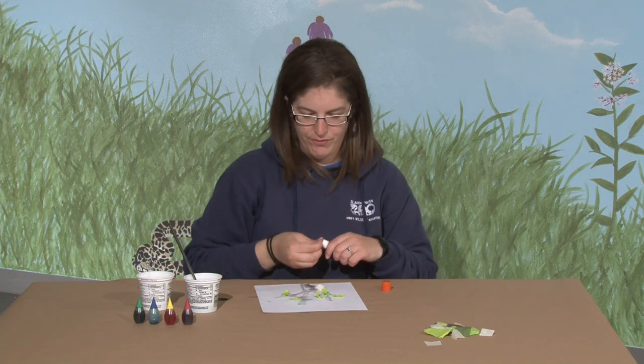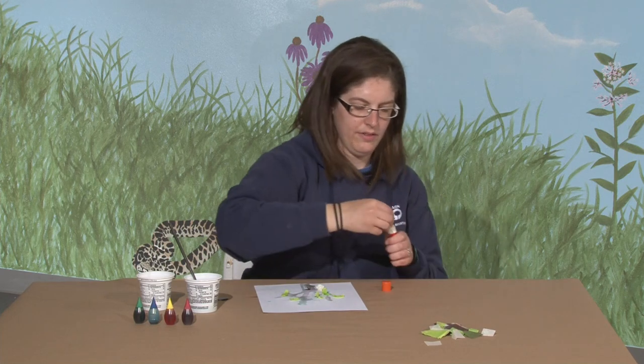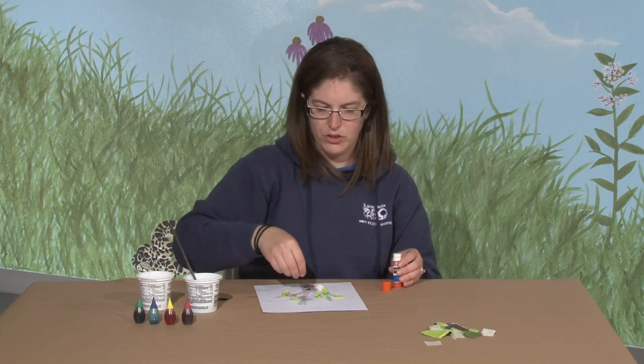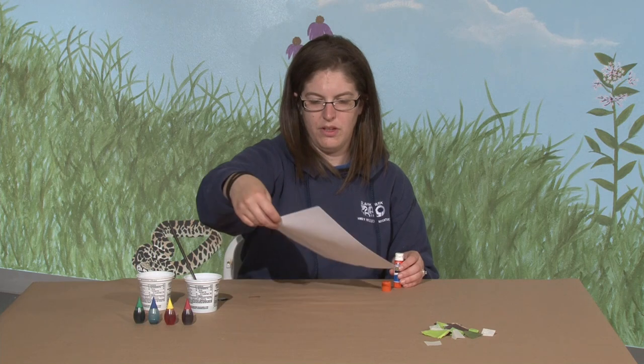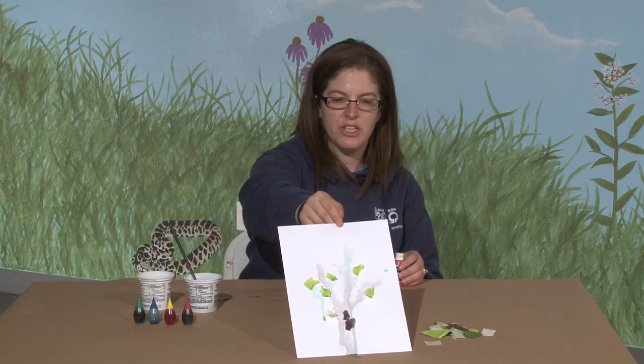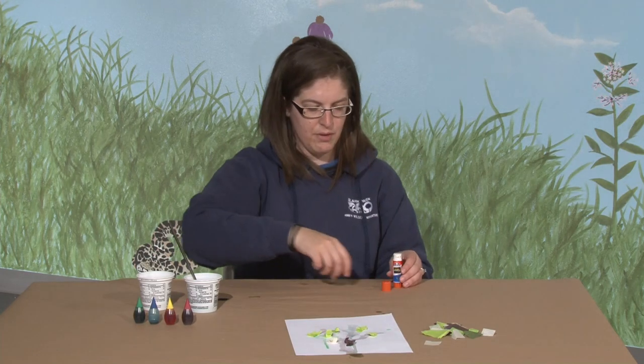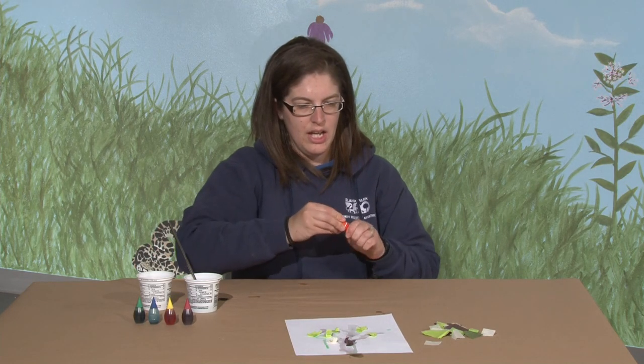I think I'm almost finished with my picture. And of course you can make a whole bunch of different pictures, and once they dry you can hang them on your refrigerator as well.